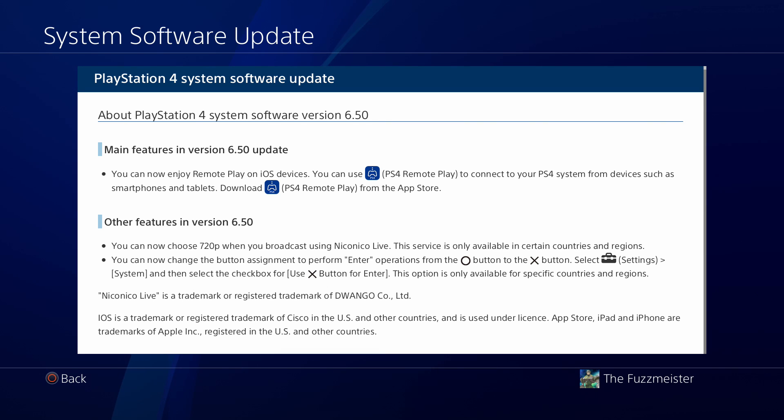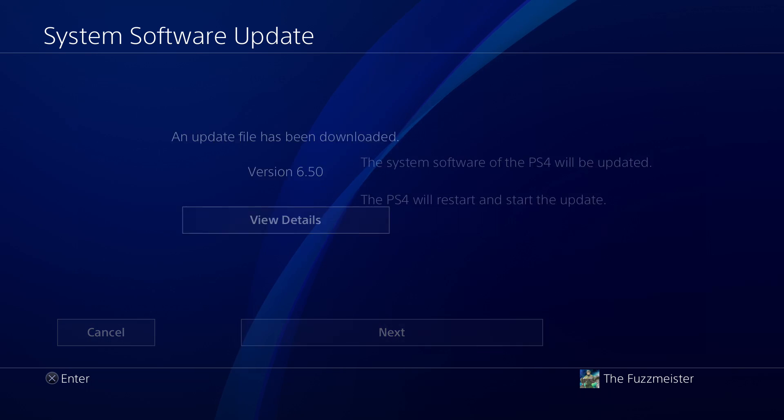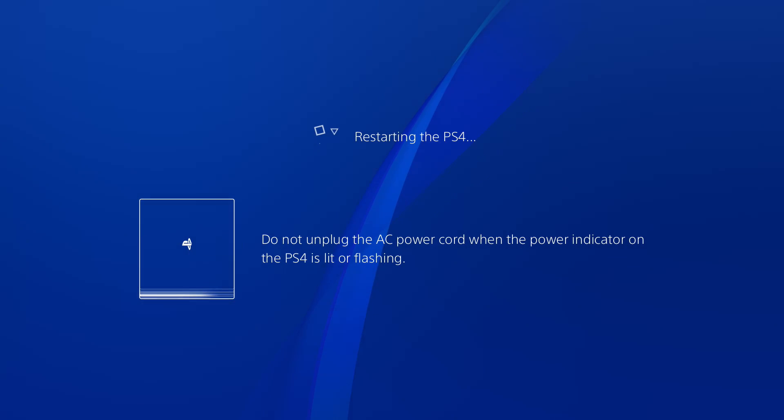So we're going to go ahead today and dabble through this, see if we can get it working and what the results are going to be. I've just gone ahead here and selected the patch or the update, we've downloaded it and I just need to go ahead and install it. I'm going to do that and I'll see you on the other side. Let's see if this works.